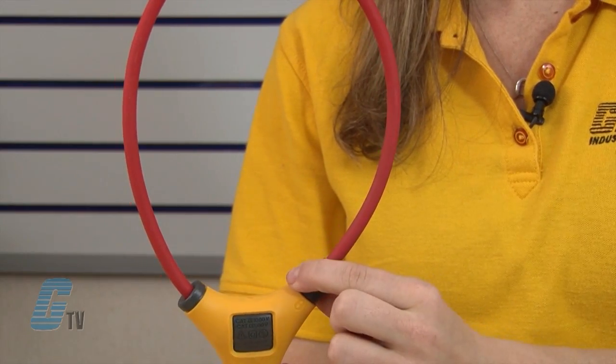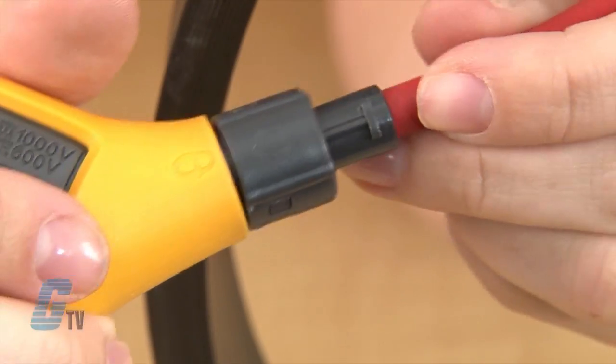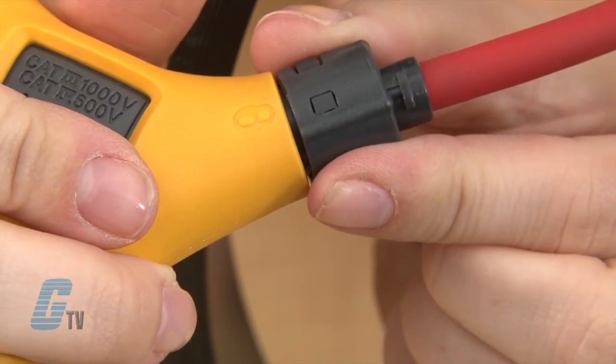To use the device with the iFlex probe, connect the flexible part of the current probe around the conductor. I can do this by unlocking one end of the probe and wrapping it around the conductor, then bringing the flexible probe back to be locked into place.